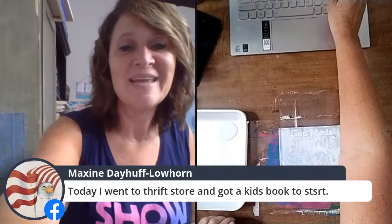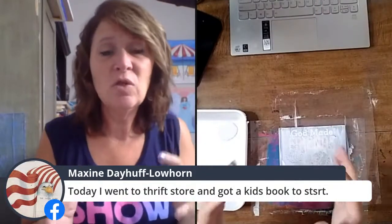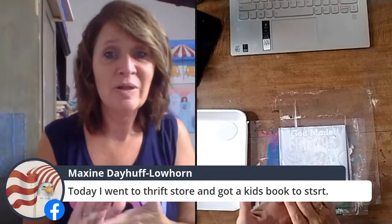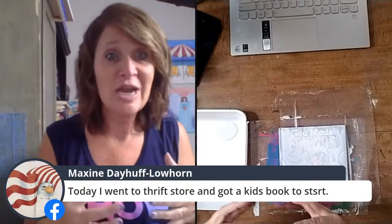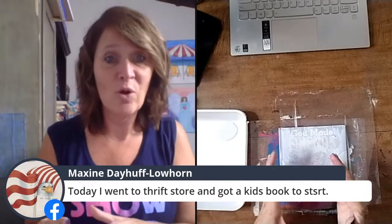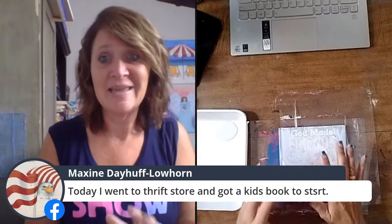Maxine went to the thrift store and got a kids' book — I cannot wait to see that! If you do this idea of a board book, please please get into my Art Journaling 101, because that's the best place to share what you're doing. I would love to see your board book and altered book ideas using a kid's book like this.